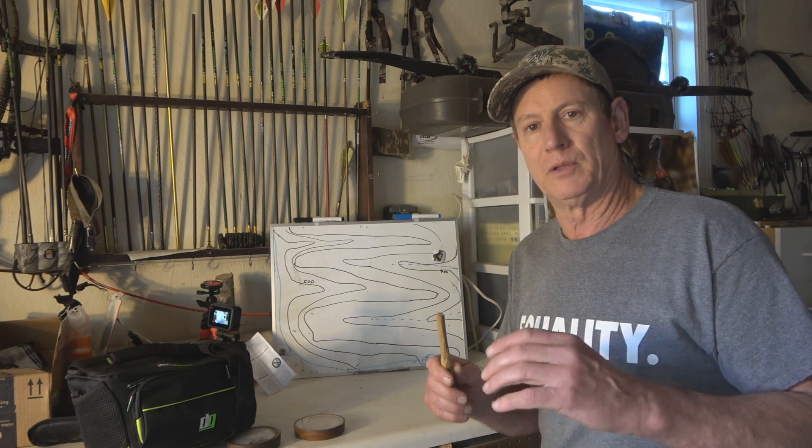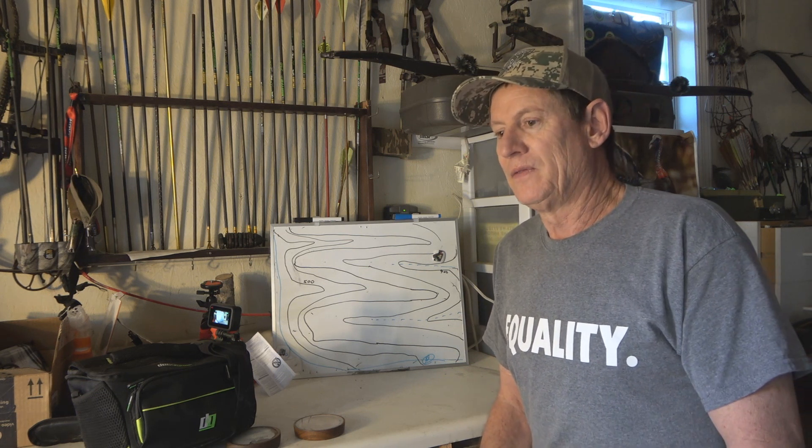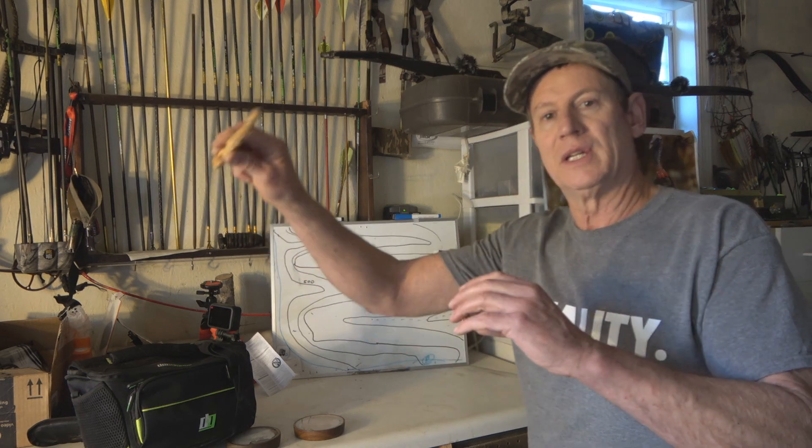For instance, to get a perfect setup you generally want to be above the turkey or on the same level with him. If you're going to a turkey and he's uphill from you and you're steadily climbing directly toward that turkey, you'll always end up below him and your approach just was killing you. In a situation like that, you need to go around, flank around, and end up getting above him or on the same level with him.